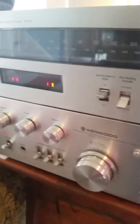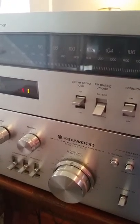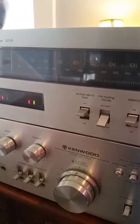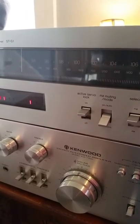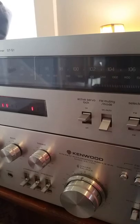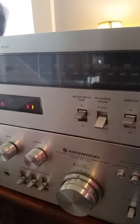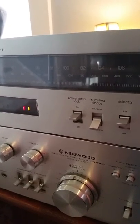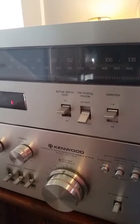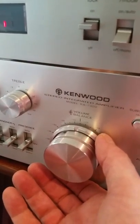In a separate auction is the STS1 Technics tuner. This is a classic Kenwood amplifier — 65 watts is enough to power some pretty big speakers. Thanks for looking, and check out the other items we have for sale in our eBay store.